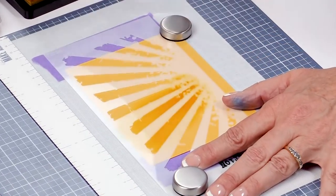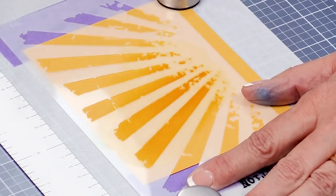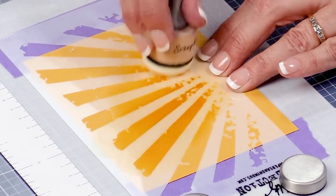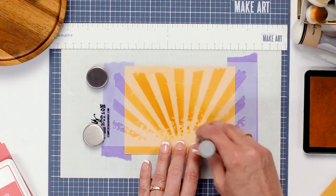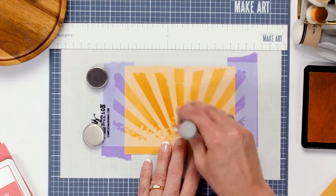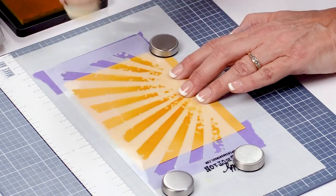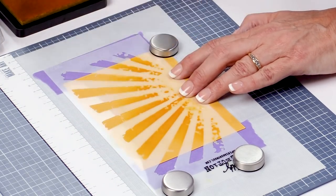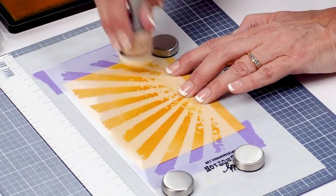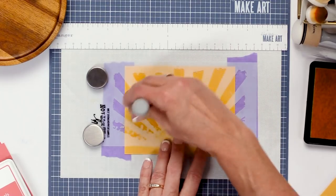You can go light to dark or dark to light. I'm going to make this a sunrise, so I'm going to make it really dark where the sun is coming up and then get lighter as the rays go further into the distance. If you have matching paper and ink pads this is a great way to get more use out of them and just have fun playing.